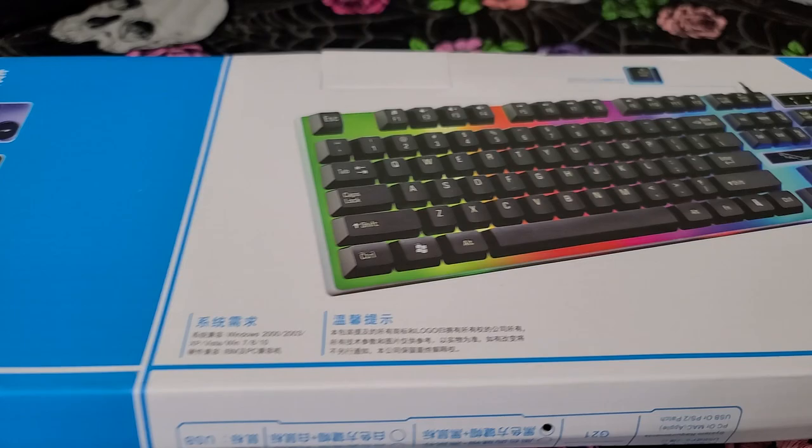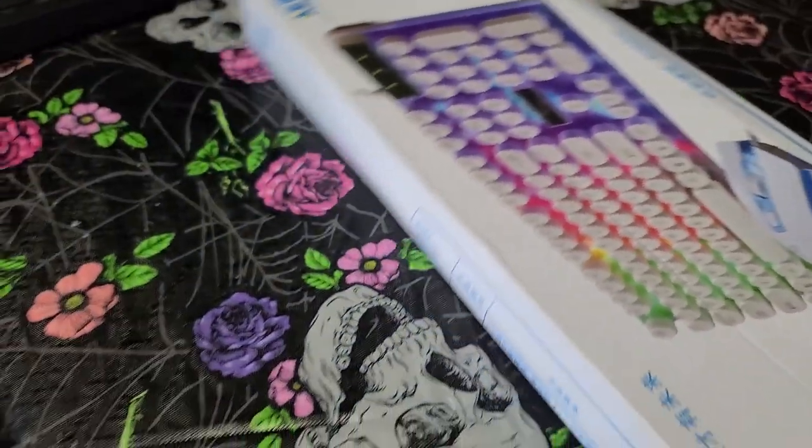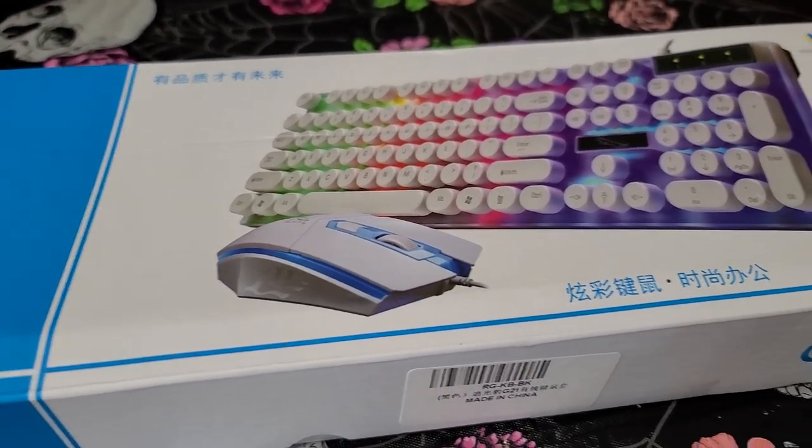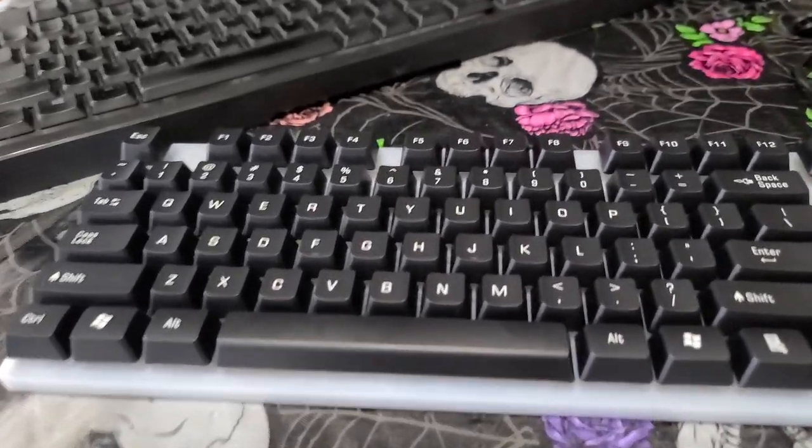Alright, let's open it. The box shows two different keyboards, but I'm going to open it and see what I actually got. Yes, I did actually get the black one.